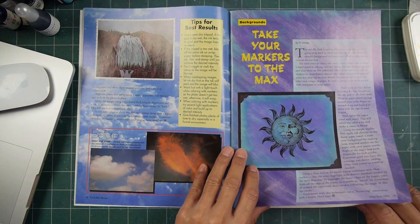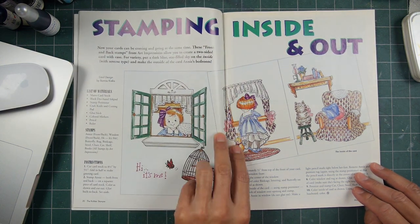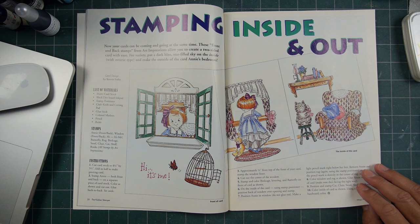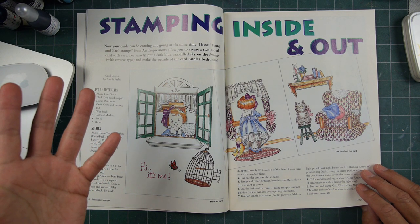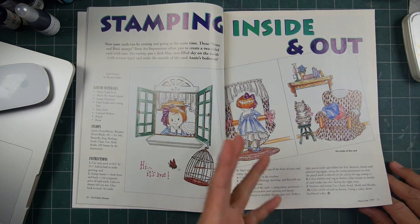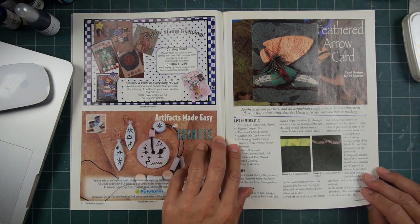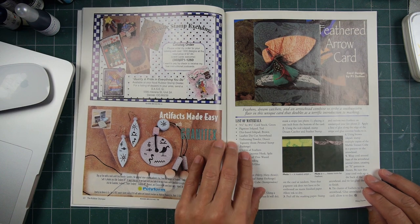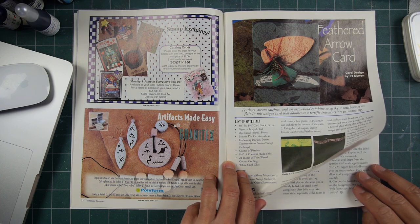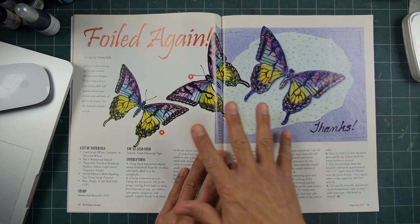Let's do a quick flip through. Going through here — Stamping Inside and Out. I belong to an exchange group for scenic stamps; one person does a lot of interior scenes. Not using these specific stamps here, but it's always fun stuff. All kinds of different companies that I recognize, and I don't know if they're still around or not.